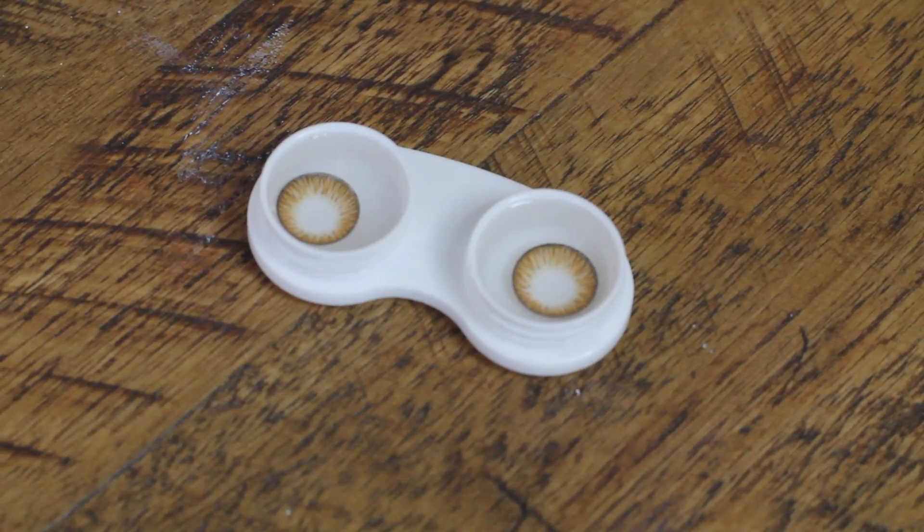As some of you guys might know, I have a huge problem with contact lenses actually covering my eyes because I have like aggressively blue eyes. They're very pale, which makes them very difficult to cover up with natural blend contacts because the blue just overpowers them. UNIXO sent these ones through which I'm going to try, and just looking at them they already look like they have a thicker coverage, which is really exciting because I want to wear brown contact lenses for cosplays.